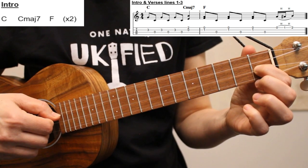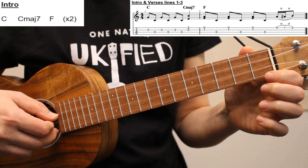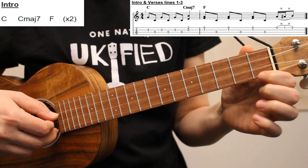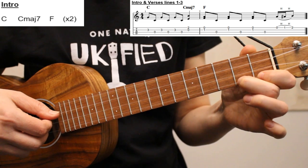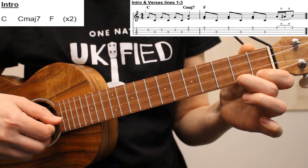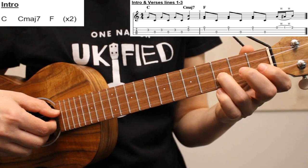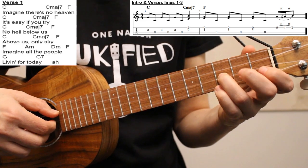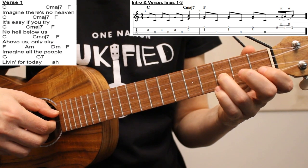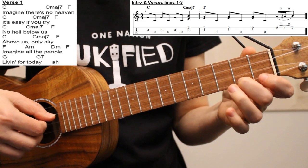And then we'll finish this measure with three notes on the first string. We're going to pick the open first string and then hammer onto the first fret and then the second fret. As an alternative to the hammer-ons, you can also pick each note. We're going to play this riff twice in the introduction and once on the first three lines of each verse. Here's the first line of verse one: Imagine there's no heaven.